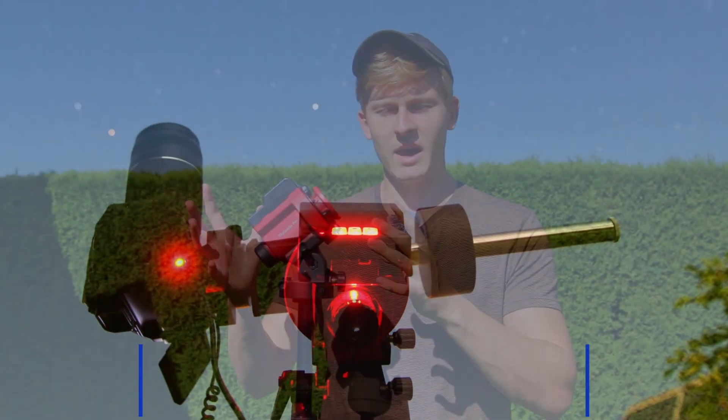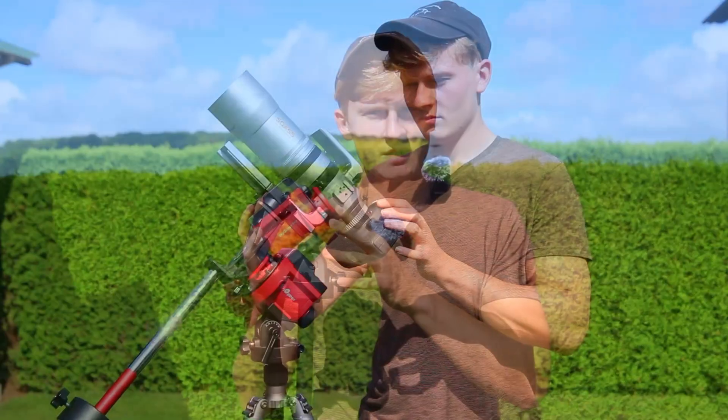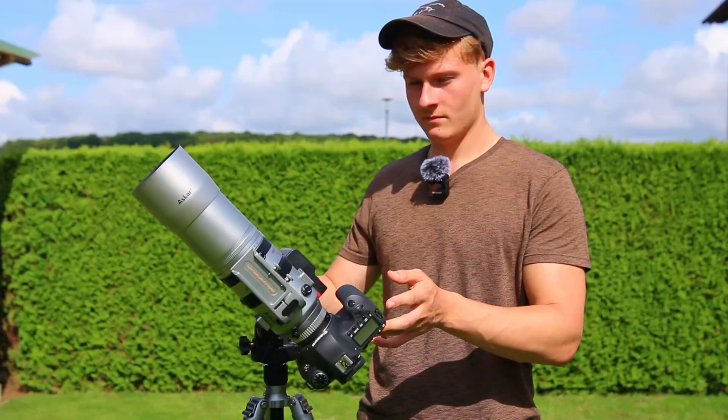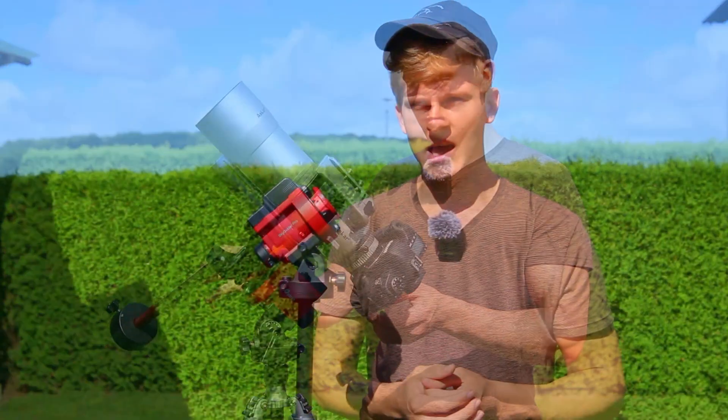In this video I would like to talk about the iOptron SkyGuider Pro. When starting into the hobby of astrophotography you need a tracking mount, at least if you're planning to do deep-sky astrophotography. You can do it without a tracking mount but then your exposure time needs to be very short. There are different tracking mounts on the market — bigger ones like the HEQ5 Pro equatorial mount, and then star trackers like this one.